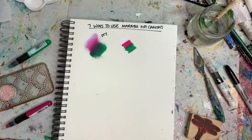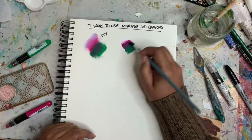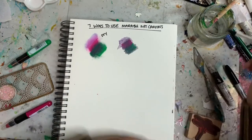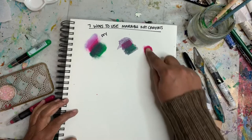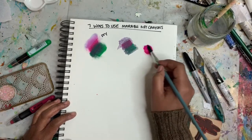This technique — blending pink and green together with water — tends to get really muddy. But if you blend them first individually, you can get some really cool washes.